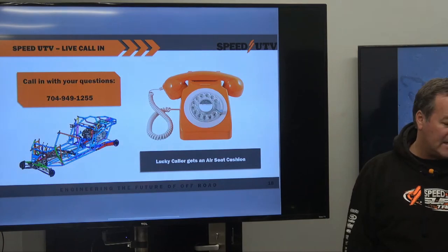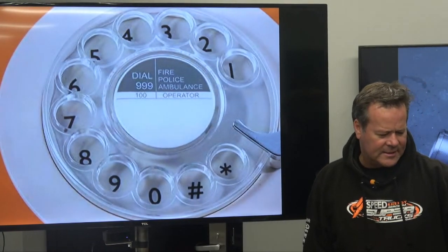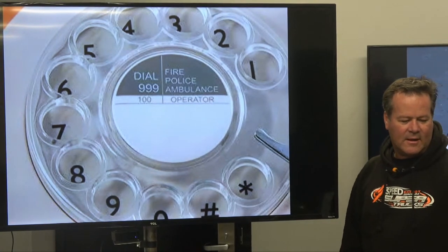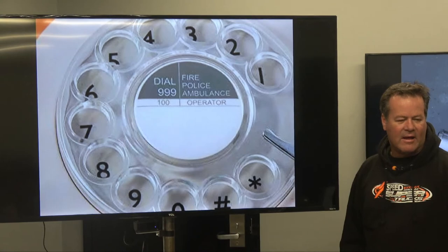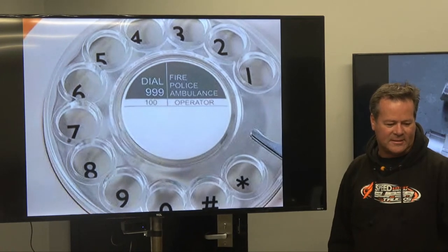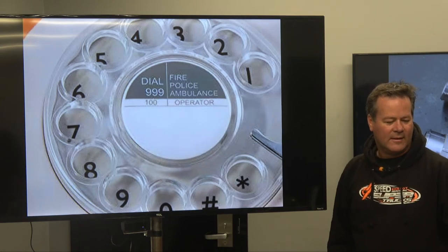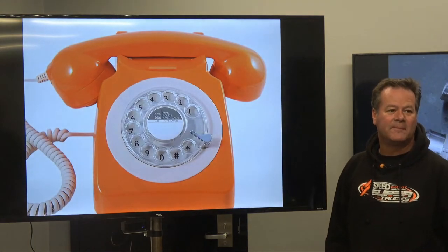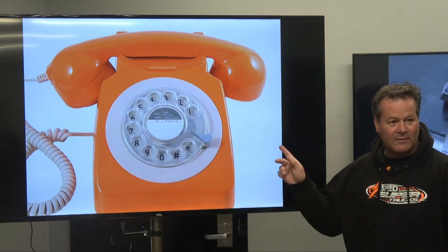I'm going to go ahead and take a couple of calls. I see we've got our hot rod speed phone out here again. It says: fire, police, ambulance, operator. You dial 999 for fire police. Is this England? Is this the England phone?